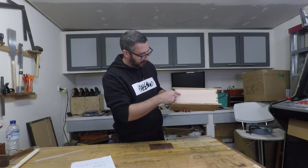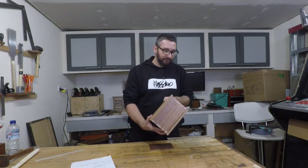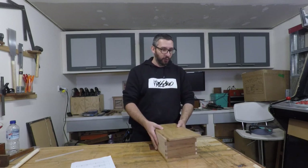Right along this line here, once everything is glued up and dry, that's where it gets cut open on the table saw. Very exciting — it's coming out nice. The only way from here is down.